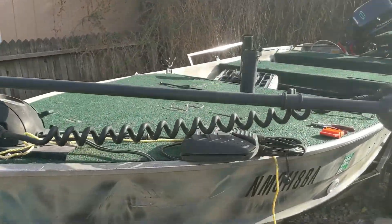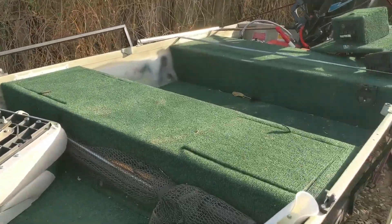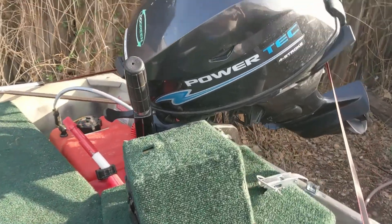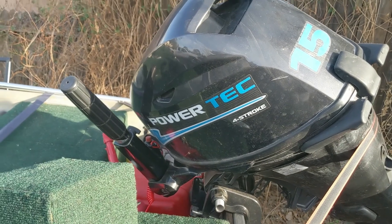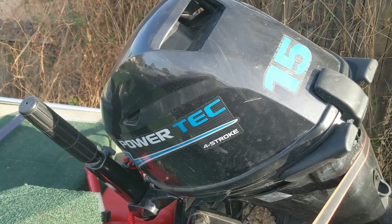Hey guys, this is Dustin just showing you my 14-foot bass rig — a Seacrest. It's got a 15 horsepower four-stroke Powertech 2019 that I actually got off Craigslist for 500 bucks with less than 10 hours of use — pretty good.